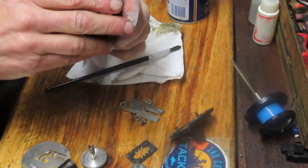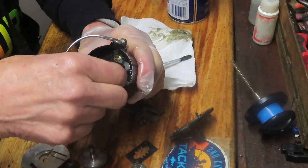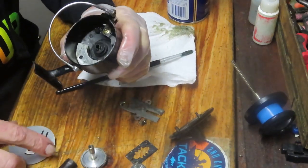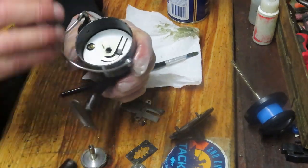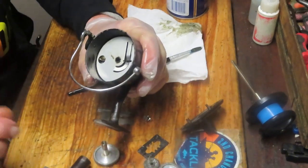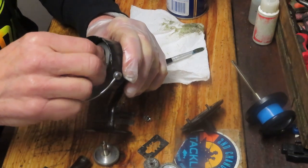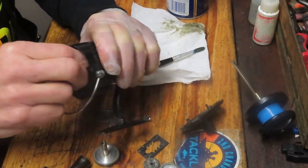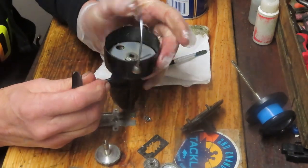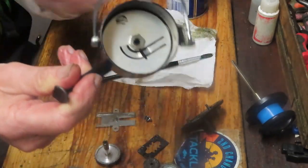These are the shim washers — they come from the factory with two or three of them. Pay attention: if you're switching out the rotor, you may need more or fewer shim washers. They're set at the factory for the rotor being installed. If the reel is making a chirping sound from the baffle plate, add one shim washer. If the reel is not firing — not reaching down — take one away. Test it: turn it, it fires and it doesn't chirp. That's the way it should work.